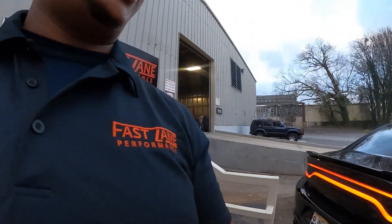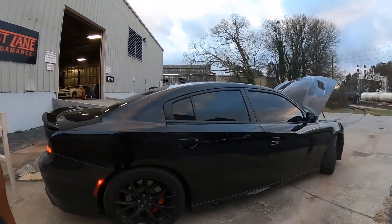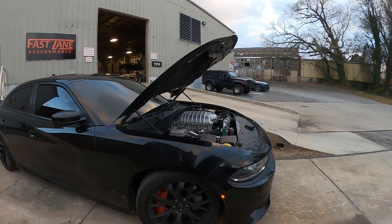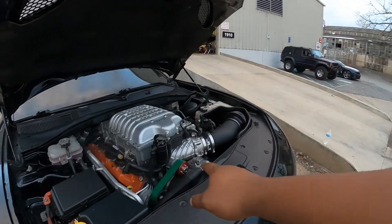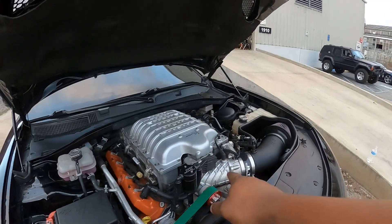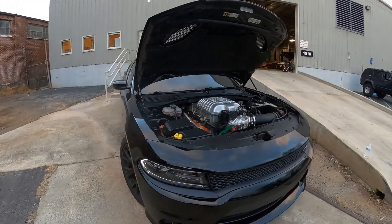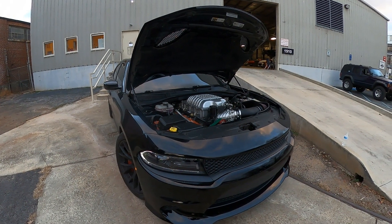We've got a 2016 Hellcat Charger here that's in for our Stage 1 package. The Stage 1 package consists of an upper pulley, JLT catch can, JLT cold air intake, as well as insulation tuning, a thermostat, and spark plugs.